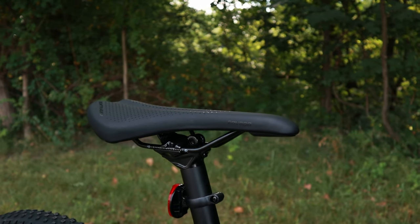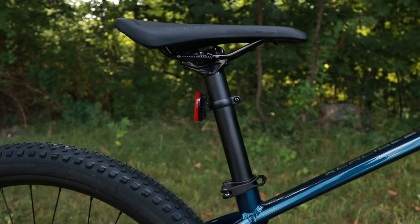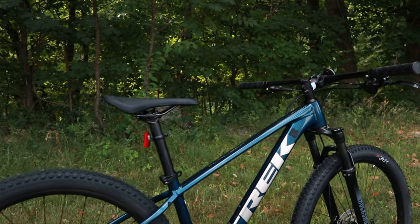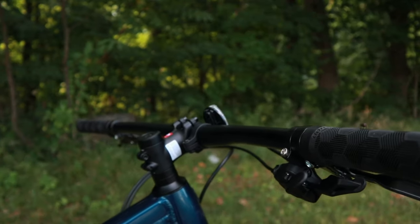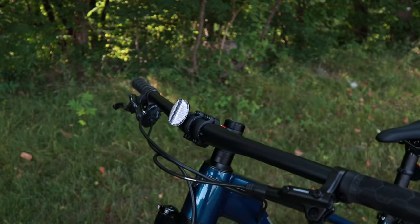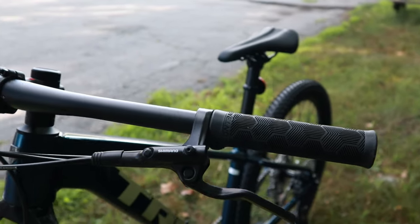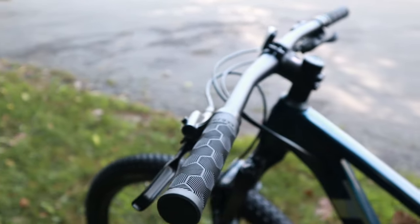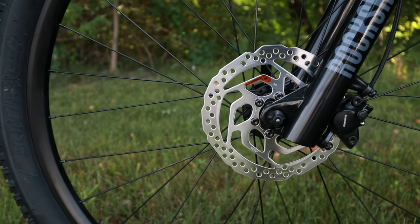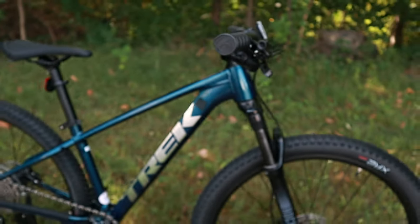The saddle is the Bontrager Arvada on a 31.6 aluminum seatpost, and you can even add a dropper post to this bike, which routes internally just like the rest of the cable routing. Up front you've got an aluminum Blendr stem leading to the Bontrager alloy handlebar. The bike has Bontrager XR Trail Comp lock-on grips right next to the Shimano MT200 hydraulic disc brakes. Those hydraulic disc brakes operate a two-piston caliper and run on mineral oil, making them very reliable.